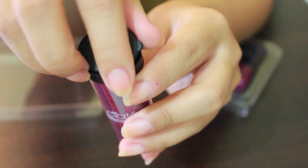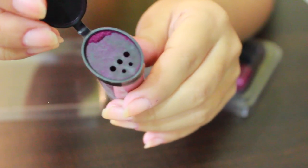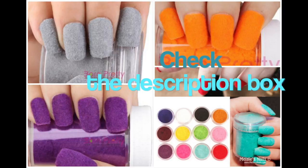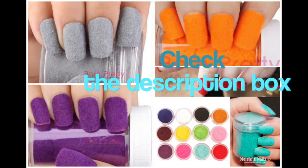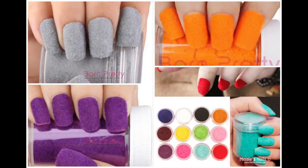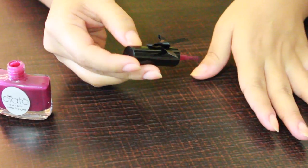Since this set is quite expensive, I've managed to find a cheaper dupe of this product. You can find so many different colors of velvet powder from Born Pretty Store — I'm going to be leaving their link and my discount code in the description box below. Okay, so let's get started!